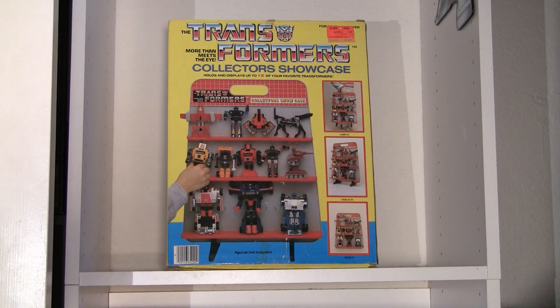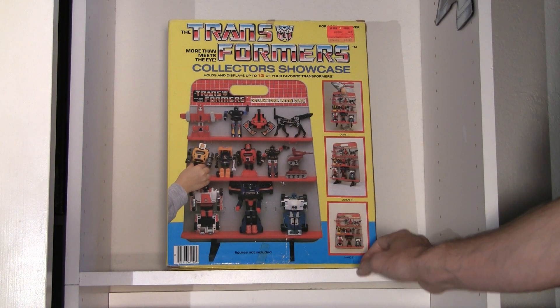Actually, most of the smaller ones — it doesn't really hold anything larger than, I'd say, Optimus Prime, and even he might not fit in there, but we'll find out.